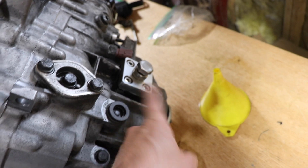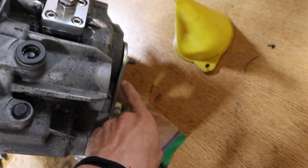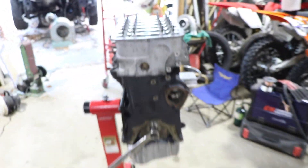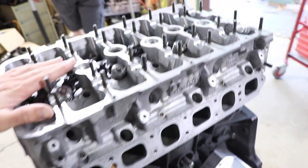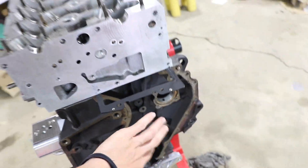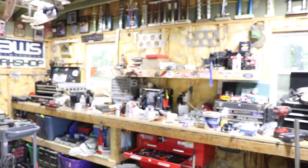We used it on this cover too, where we had to drill the holes — that stuff works super good. So we're going to put the nuts and washers on, torque this down, probably start working on the cam chain, get the cams in, and get this thing rolling.